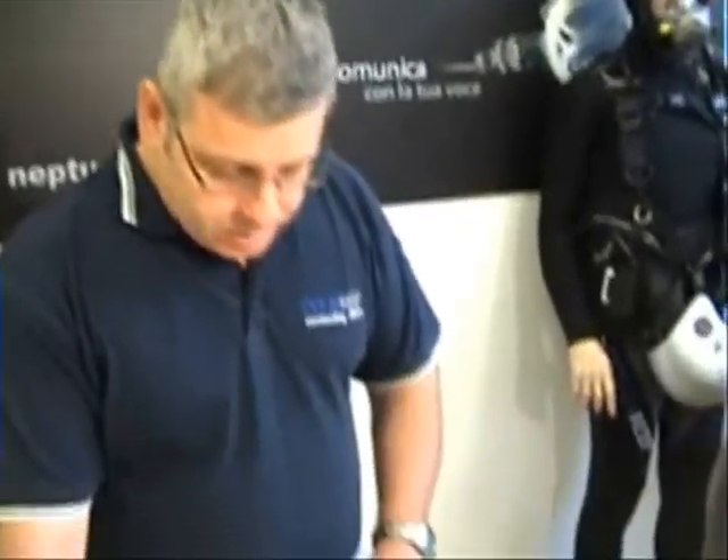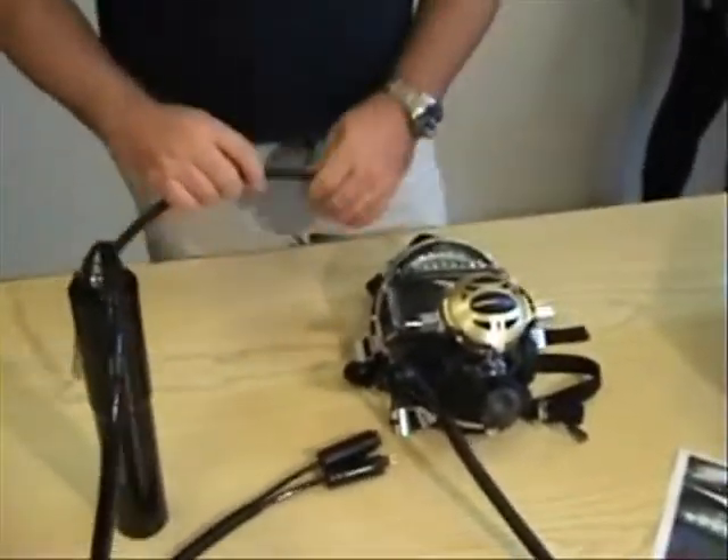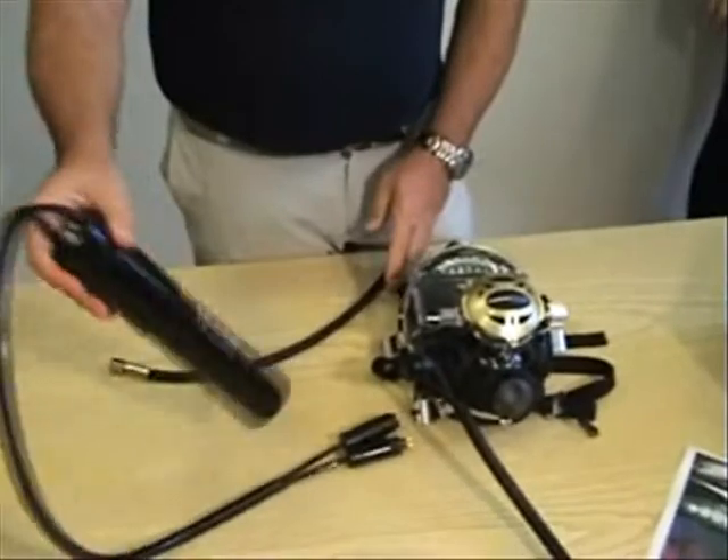When you receive everything, we advise you, before going on your first dive, to make sure that everything works right out of the box. To do this we will give you a quick rundown. What we advise first of all is to make sure that the battery is charged.